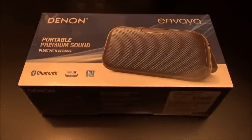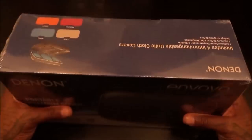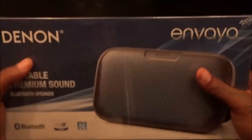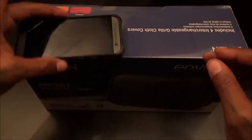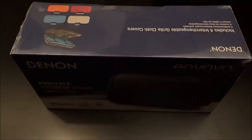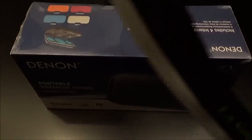Let me grab the unboxing knife and check this out. Right out the gate I can tell you it's much bigger than it looks in the Amazon picture — I didn't expect it to be this big. The speaker is huge. Just to get an idea, this is the size of a phone — the length of three phones. Let me peel this open. Nice box, nice presentation — for 200 bucks that's what you expect.